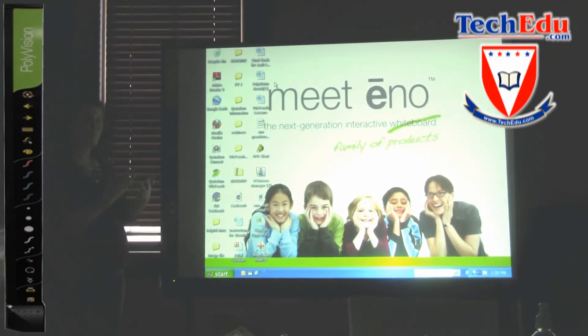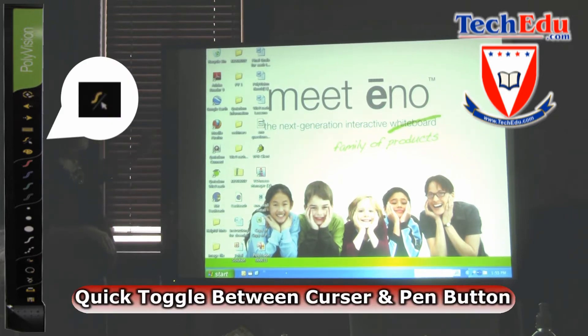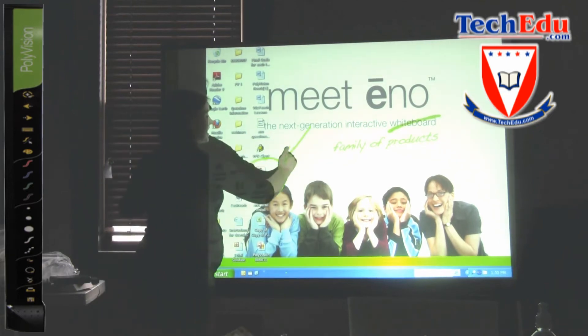If I want to quickly switch to a pen tool, I can tap this tool right here — that's my toggle between cursor and pen — and now I'm able to just annotate with the touch of a finger.